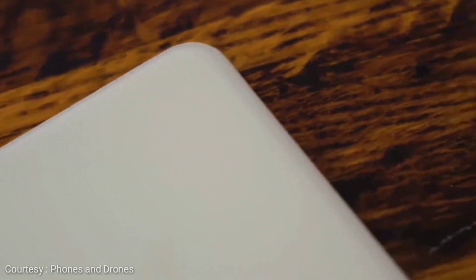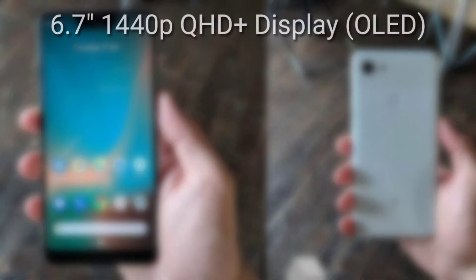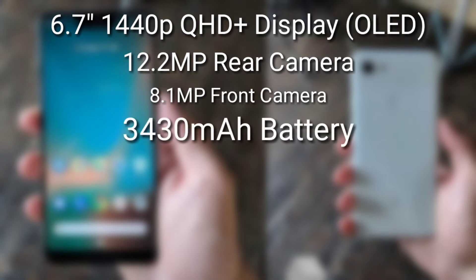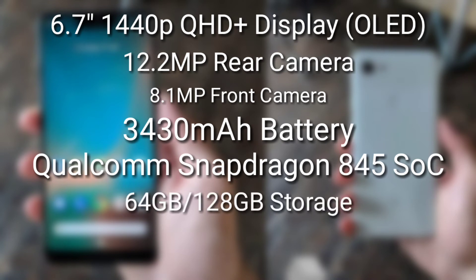If the Google Pixel 3 is better than the Google Pixel 2 or 2 XL, it will just kill the smartphone camera game. Other specs include a 6.7-inch 1440p Quad HD Plus OLED display, a 12.2 megapixel single rear camera, an 8.1 megapixel front camera, a 3430 mAh battery with Qualcomm Snapdragon 845 SoC, and 64 and 128GB storage options.